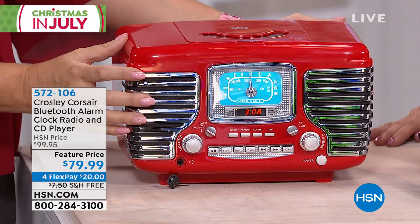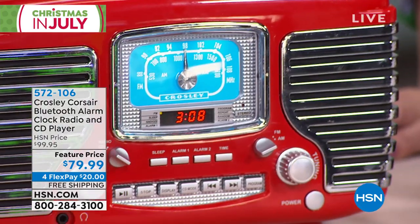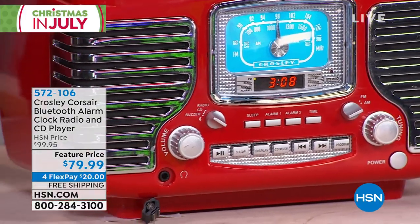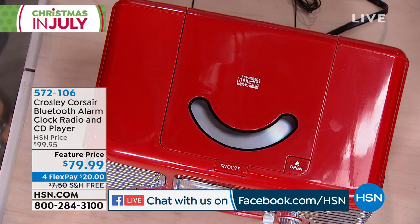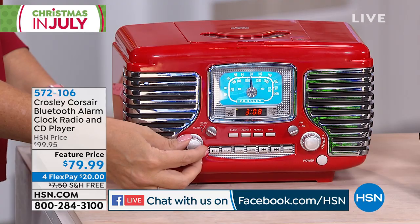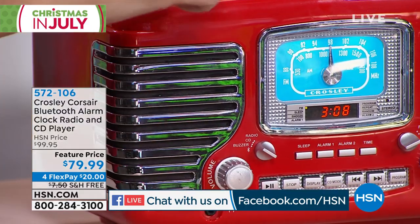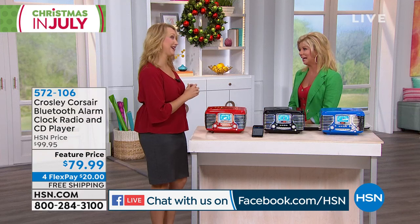A really cool gift to give. This is very lightweight — carry it from room to room. It's only about five pounds and it's 11 by 7 inches. A really nice size, especially bedside. If you want to use this as your alarm clock, dual alarms, waking up to your favorite AM/FM radio stations, waking up to your favorite CD — and there's even a snooze button right on top, so you're not quite ready to get up yet.